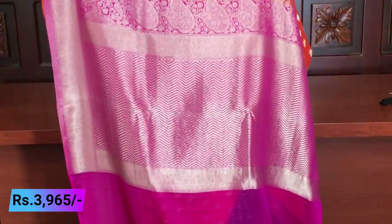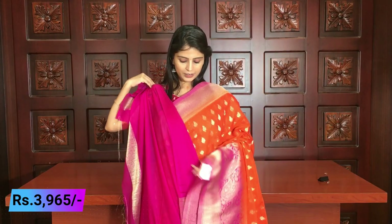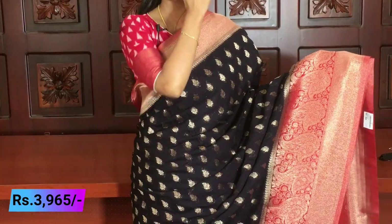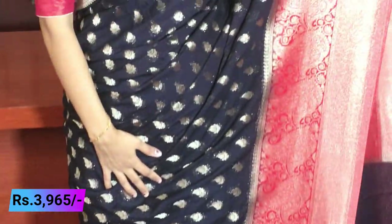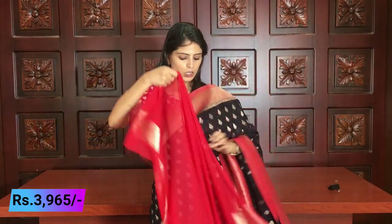The contrast and pattern are the same across colors — the pink and golden weaving follows the same pattern. This is a pink blouse combination, and also orange and pink — a rich color. The next combination is black and red. Look at the mangoes and the Banaras style borders — this is very easy to handle. There is a contrast red pallu with golden weaving, and a red plain blouse option as well. Same price is ₹3,965.